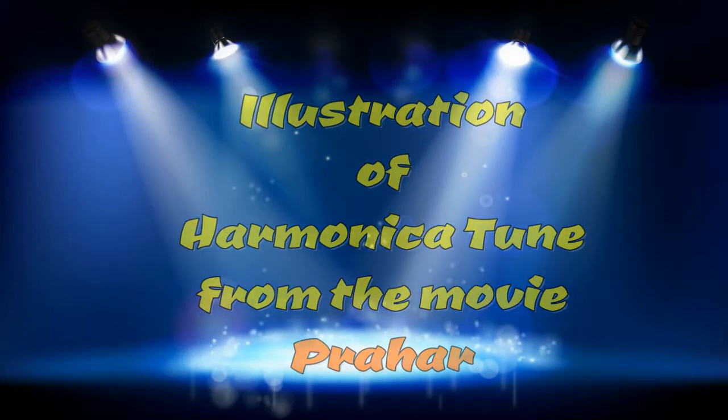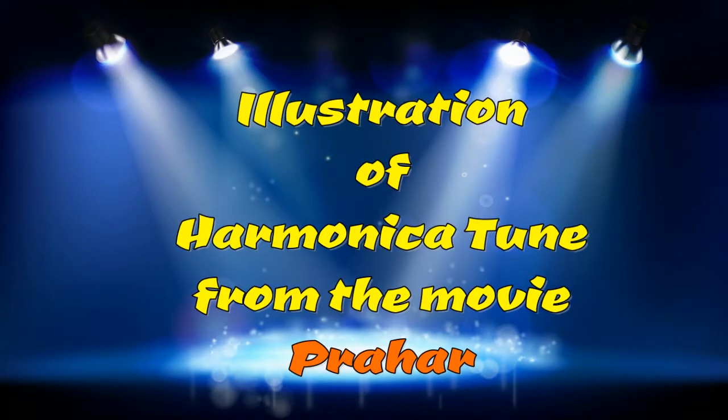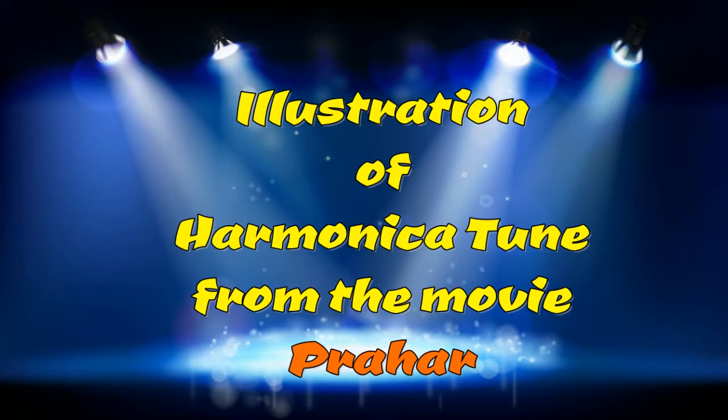Friends, today we are going to learn the harmonica tune from the movie Prahar. The tune goes like this.